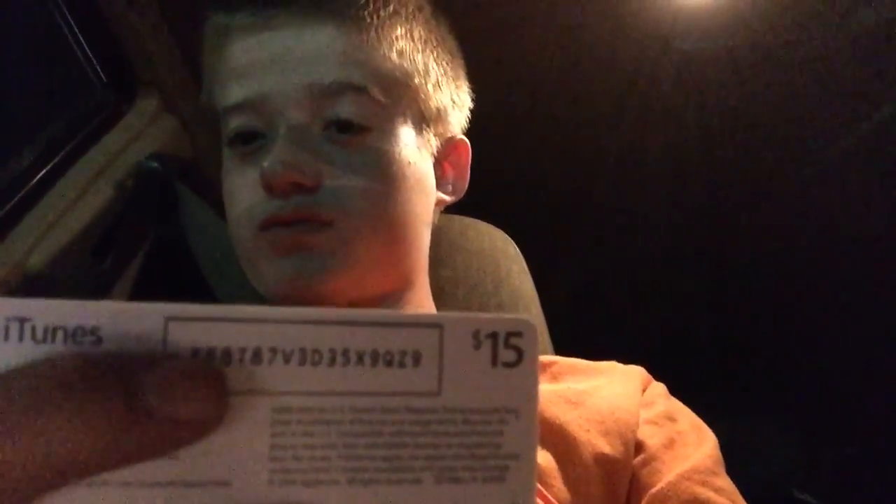First, you'll want to peel off the sticker. There's going to be a sticker right here and you'll want to peel it off. It'll reveal your redeem code — peel off the sticker and it'll show your redeem code.